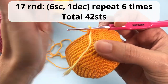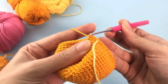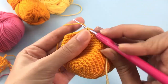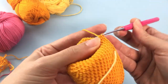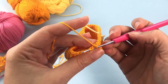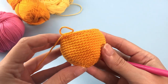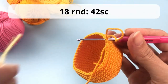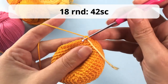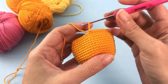Now we'll start the decreases — we won't be decreasing too much, so don't worry. For round number 17: 6 single crochets and 1 decrease, repeat all the way around. I use the invisible decrease: grab the front loop of the next 2 stitches and single crochet — that's it. For round number 18: just 42 single crochets all the way around.